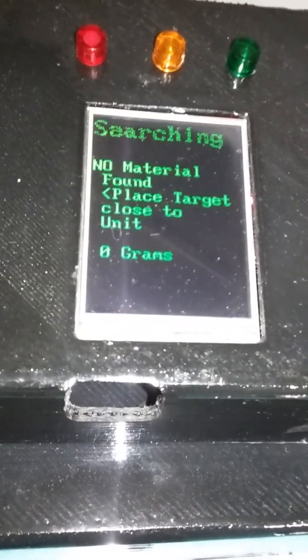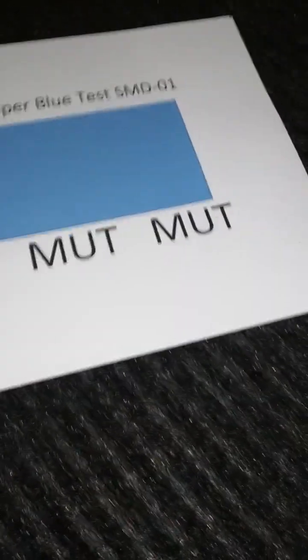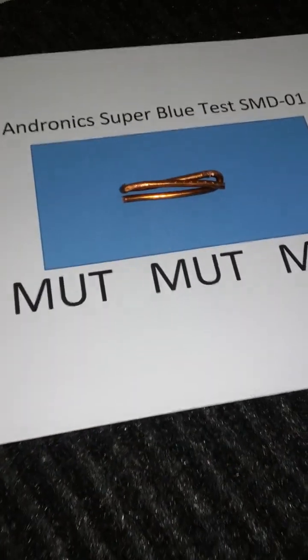We're going back on this video, still searching, still looking, and we essentially see nothing under there or in there on the material test. Let's verify that it is happening — and yes, this is true. So we're going to place some copper in there — not very much — so it should detect automatically.